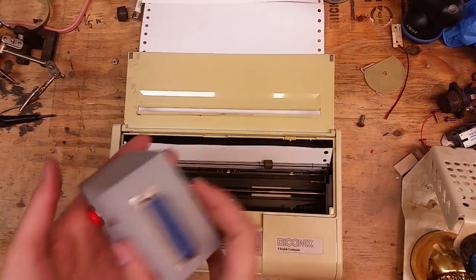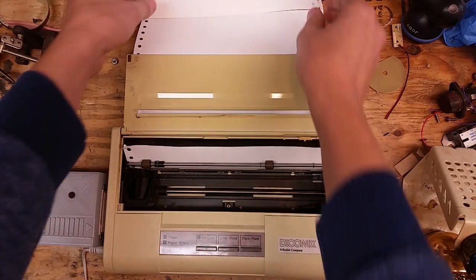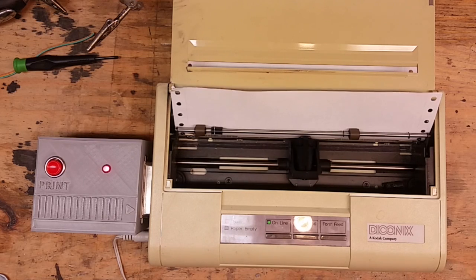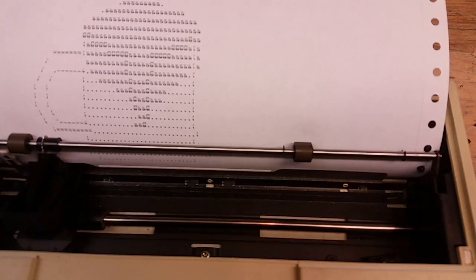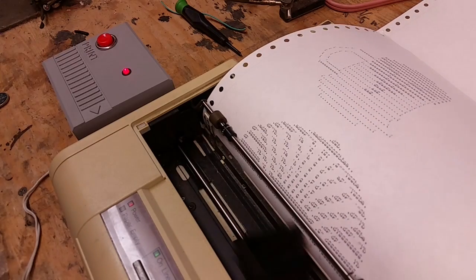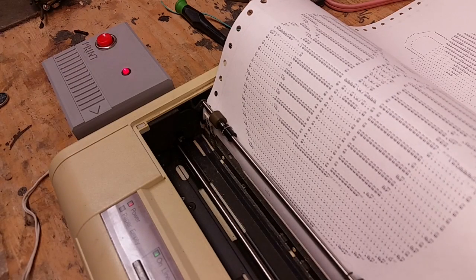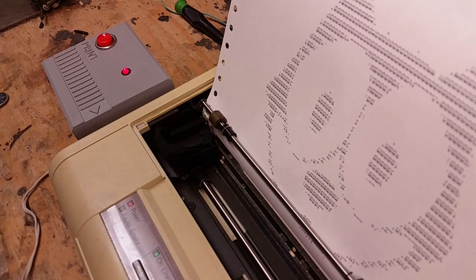Let's try it. The little cartridge just plugs in right here on the side of the printer into this port, and just slides right on. It's actually powered by the printer itself, so when I turn the printer on, this thing should come on. Let's go! All right, let's do another one. It works — awesome.